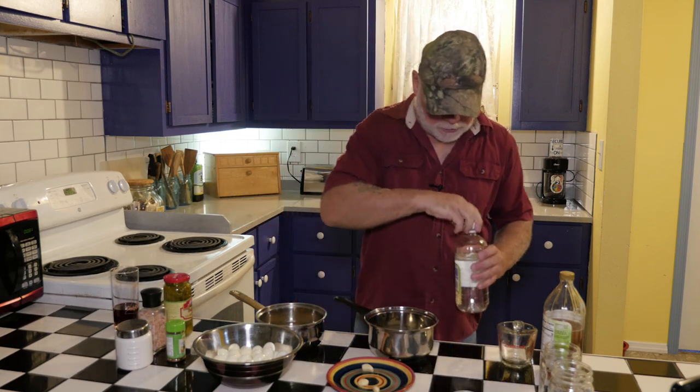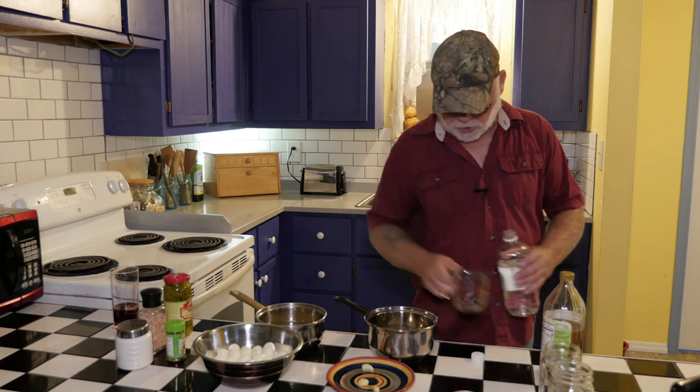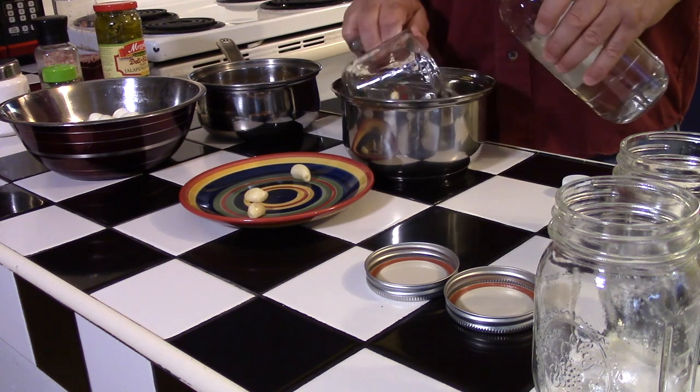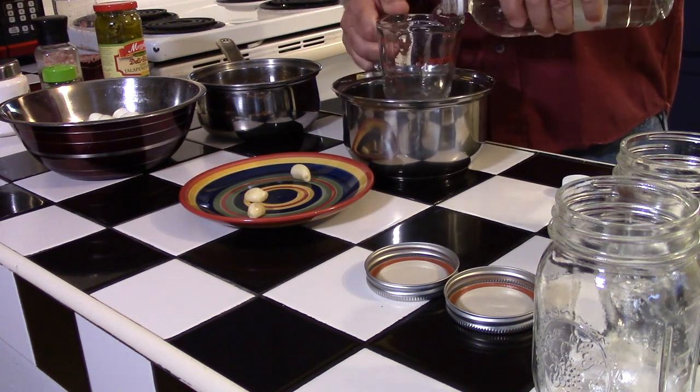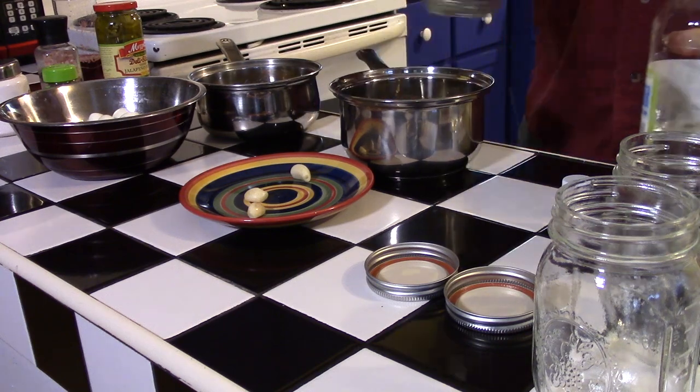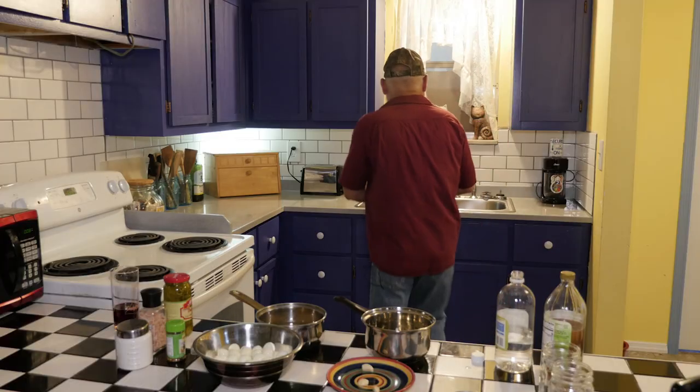The spicy one will be just about a cup and three quarters of white vinegar, and then some water, just to kind of tub the vinegar down a little bit.